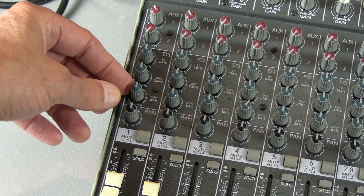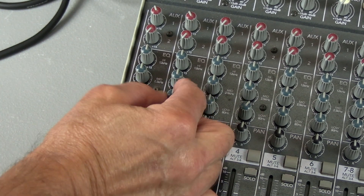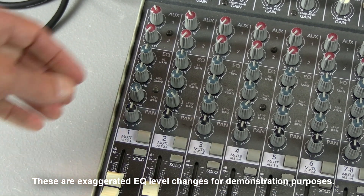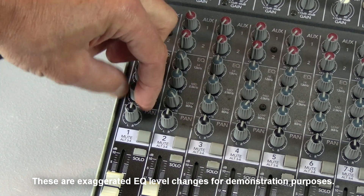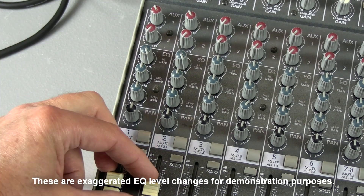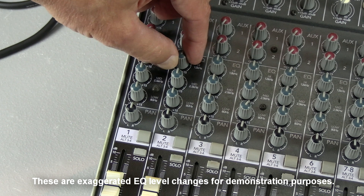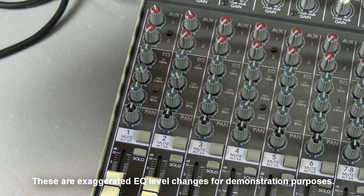If you need more lows, you just turn up the lows. If you need more highs, turn up the highs. Need more mids? Just turn up the mids.